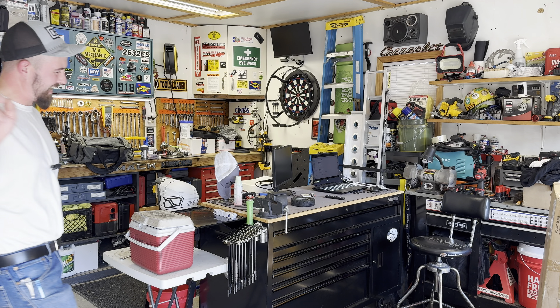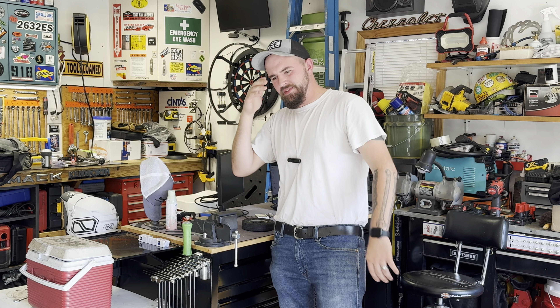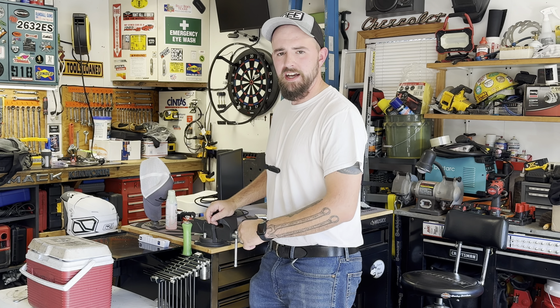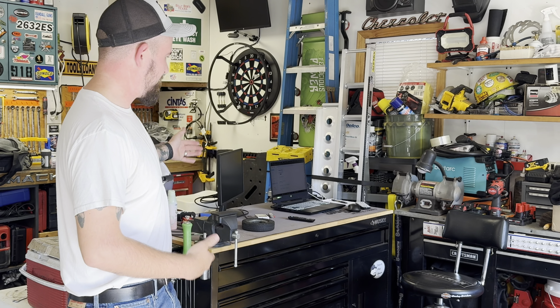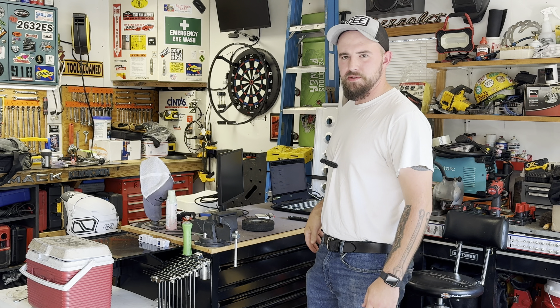Hey guys, and welcome back to Dan's Pro Shop. I'm your man, Dan. Today it's — well, I wouldn't say the craziest of all tasks, but it is a task nonetheless. We are in the home shop and kind of the shop office, if you will. You guys may be familiar with this little gem here, because I've done a couple toolbox tours on this guy.